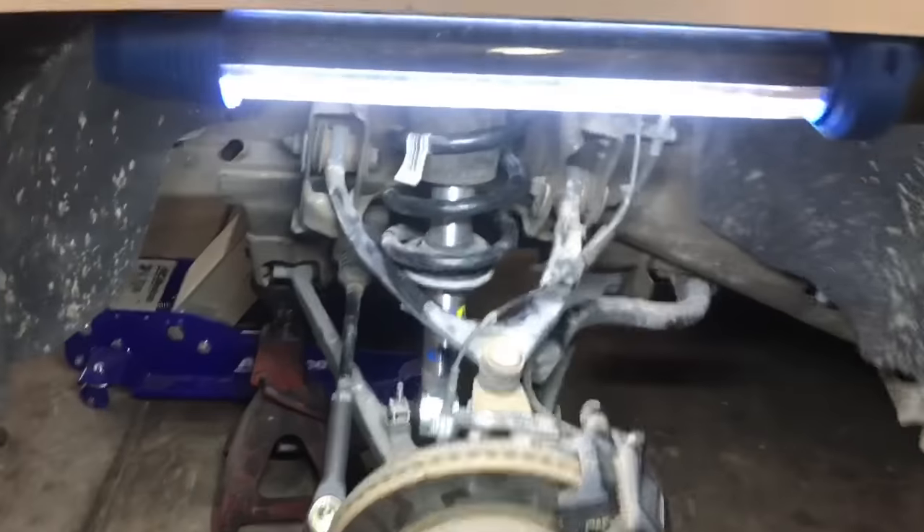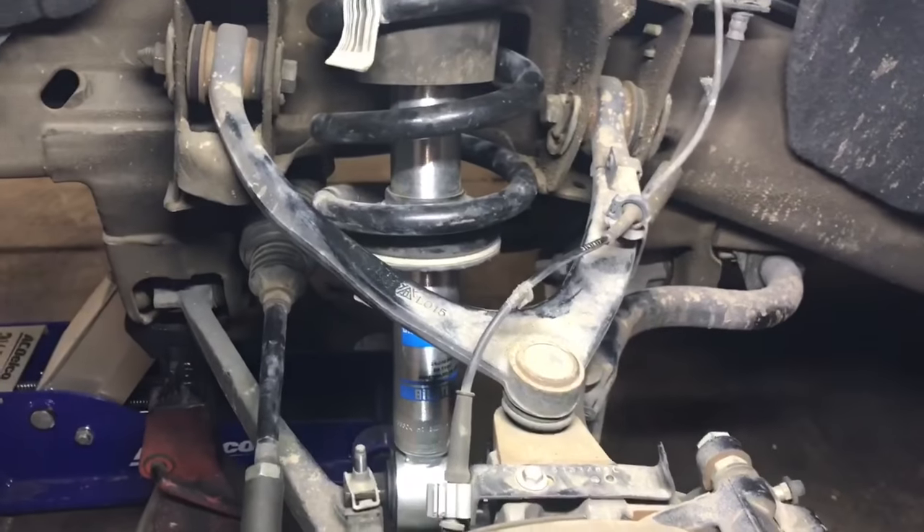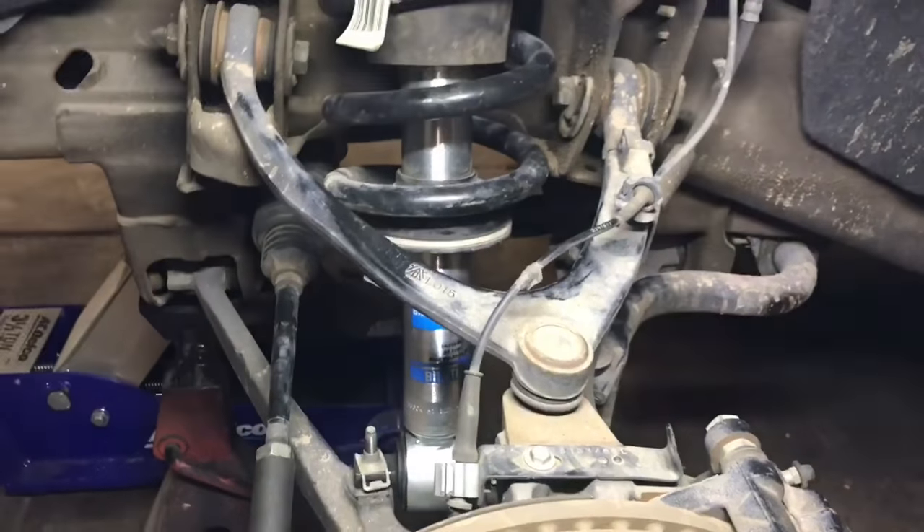Hey guys, Aaron here. Today we're going to be replacing the upper control arm and ball joint assembly on this Chevy Silverado, years 2014 through 2018.